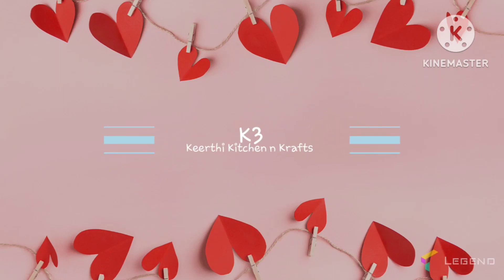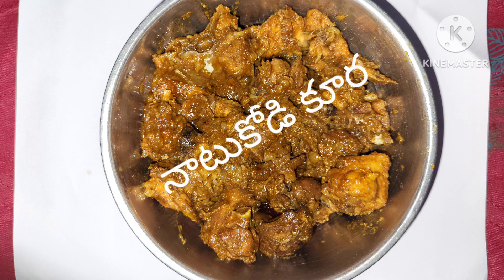Hi, welcome to Keethe Kitchen and Crots. This is our village style. This is very simple and simple.